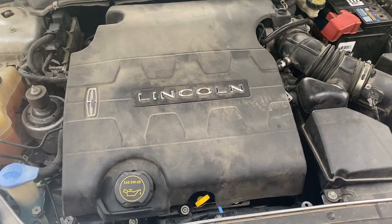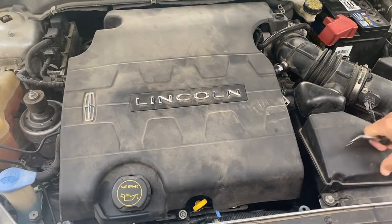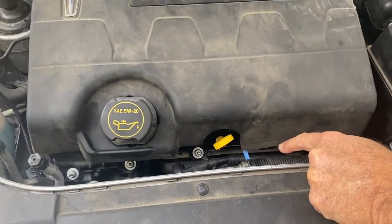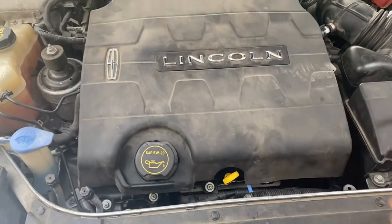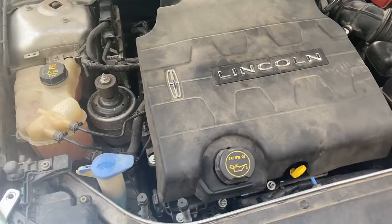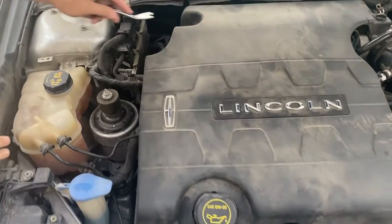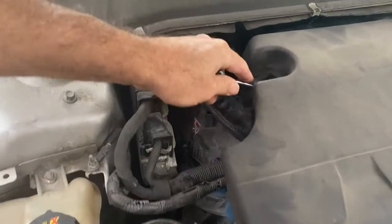This is your Lincoln 3.7 motor. Your bank two, sensor one happens to be right down here in this location. I'm going to start off by taking this cover off — there's a panel clip back here in the corner. All you have to do is lift this one up right here.